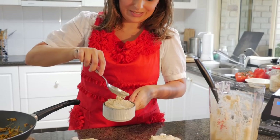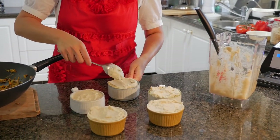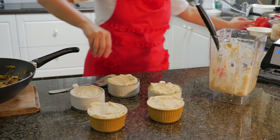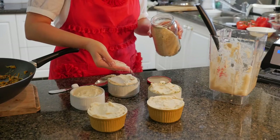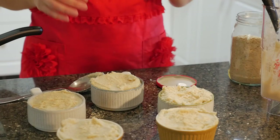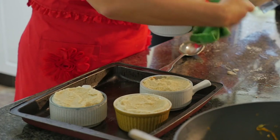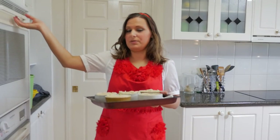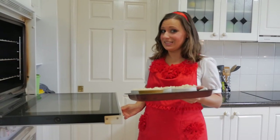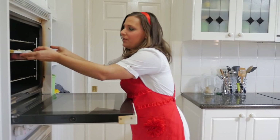It could probably be a bit more dainty if you like. Then what we're going to do is just sprinkle some of the nutritional yeast on top of each one. I'm just going to clean the sides up a bit and then put them into the oven at about 180 degrees Celsius for about 20 to 30 minutes.